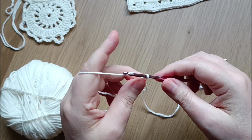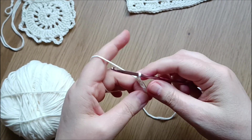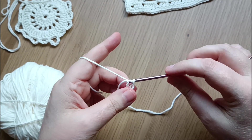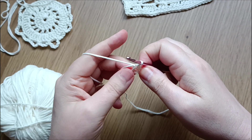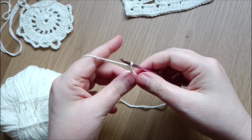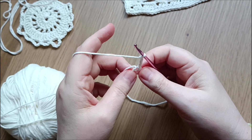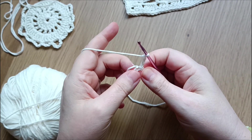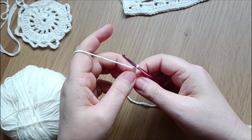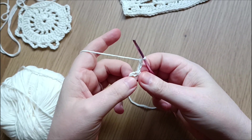We are starting off with a slip knot, then doing four chains and going into the first chain to do a slip stitch to close the ring. Now we are doing three chains — this counts as our first double crochet — and in this ring we are doing 15 more double crochets, for a total of 16 double crochets in the first round.